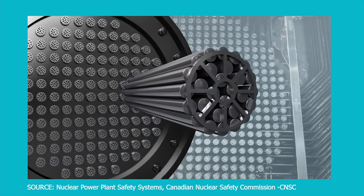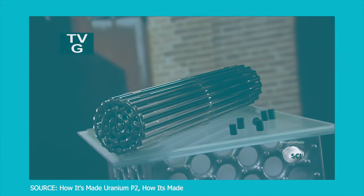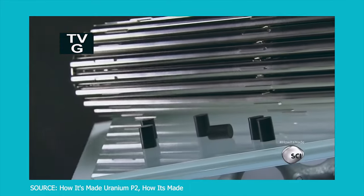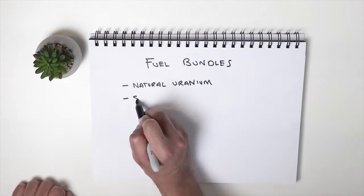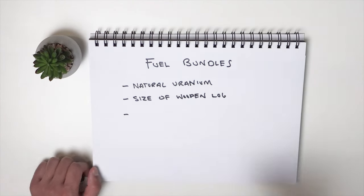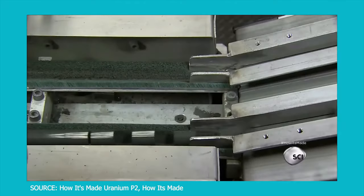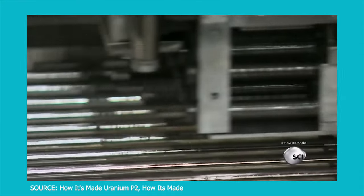These fuel channels hold pressure tubes, which house fuel bundles. Fuel bundles are literally the size of a wooden log — you can hold a fresh bundle safely in your hands. The reason why is because the fuel is made out of natural uranium, mined from the ground. It's literally a rock which is processed into fuel pellets — ceramic fuel pellets, because ceramics are really good heat resistors. These pellets are housed in metal sheaths, which make up the bundle itself.